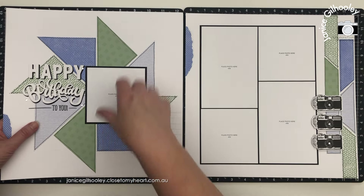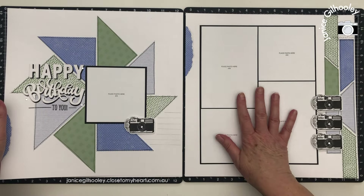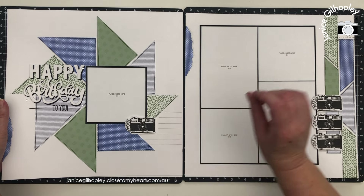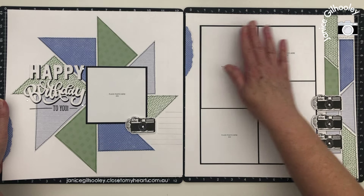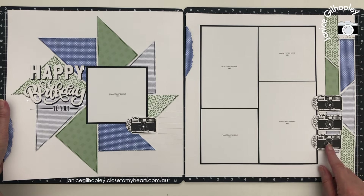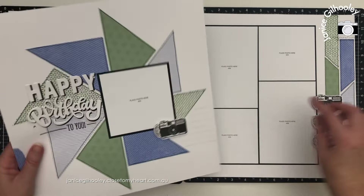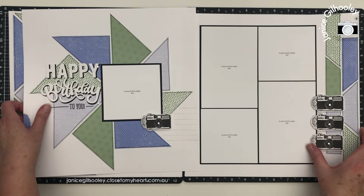When I have one featured photo I quite often do a grid of photos on the other side, and if I have more photos to add I can just put flip flaps on very easily because there's lots of opportunity to put them out from these three areas. I love popping things up on foam tape, and I've put a little clear sparkle in the centre of each of the cameras just to add a little bit of bling, then scattered some around the Happy Birthday title.